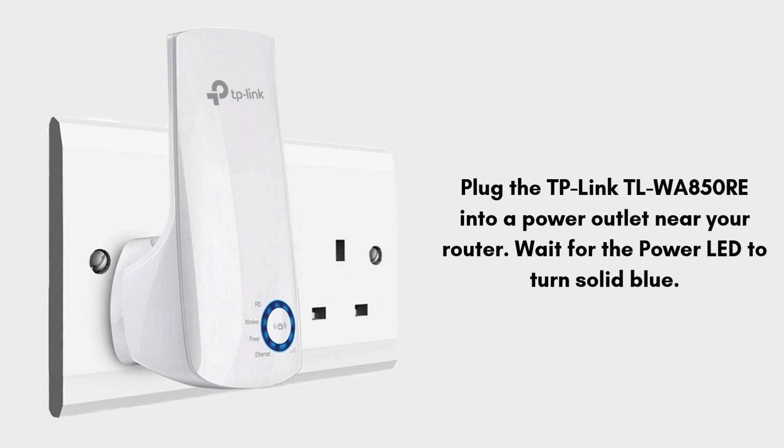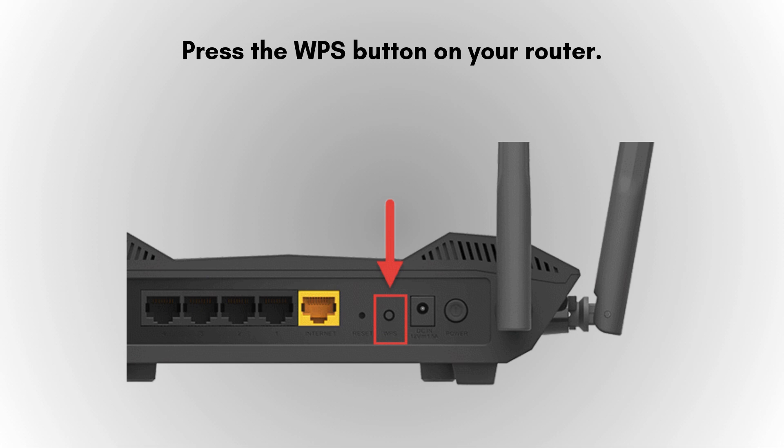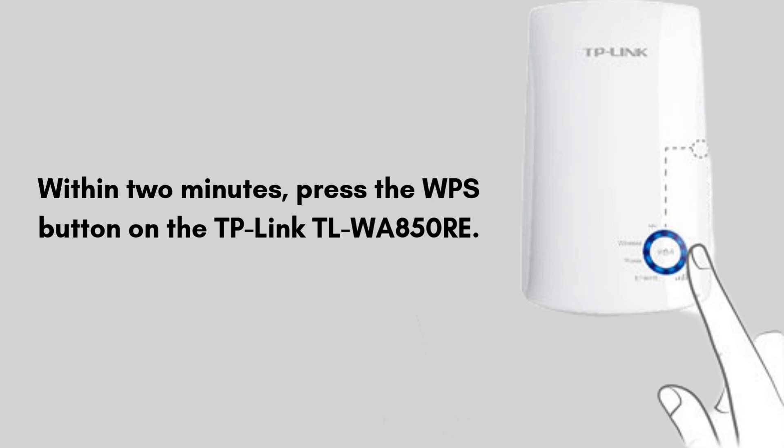Firstly, plug the TP-Link TL-WA850RE into a power outlet near your router. Wait for the power LED to turn solid blue. Place your extender and router in the same location. Now press the WPS button on your router, and within 2 minutes, press the WPS button on the TP-Link TL-WA850RE.